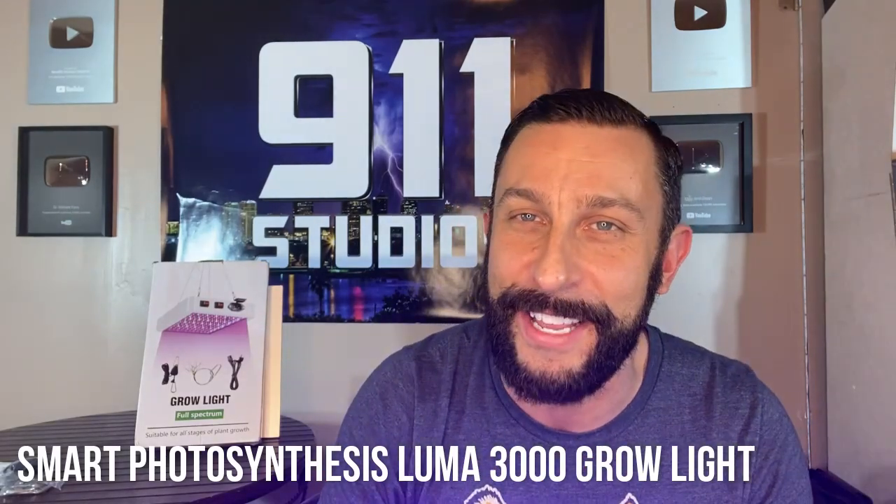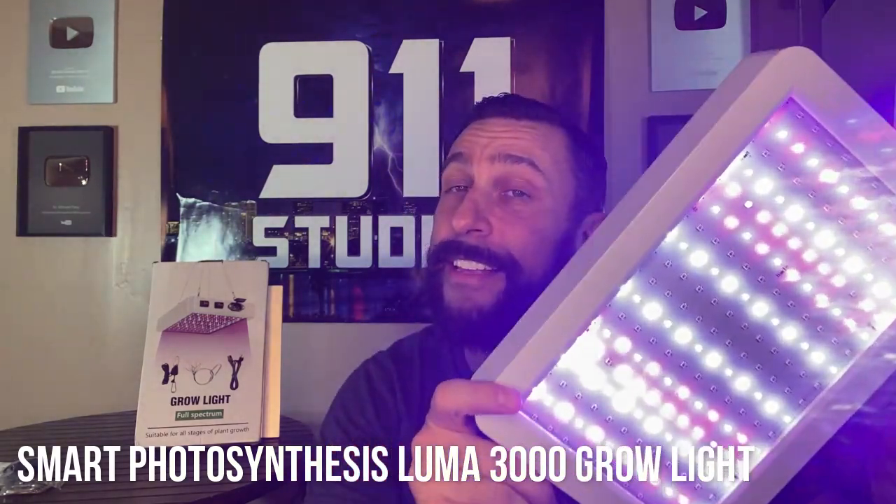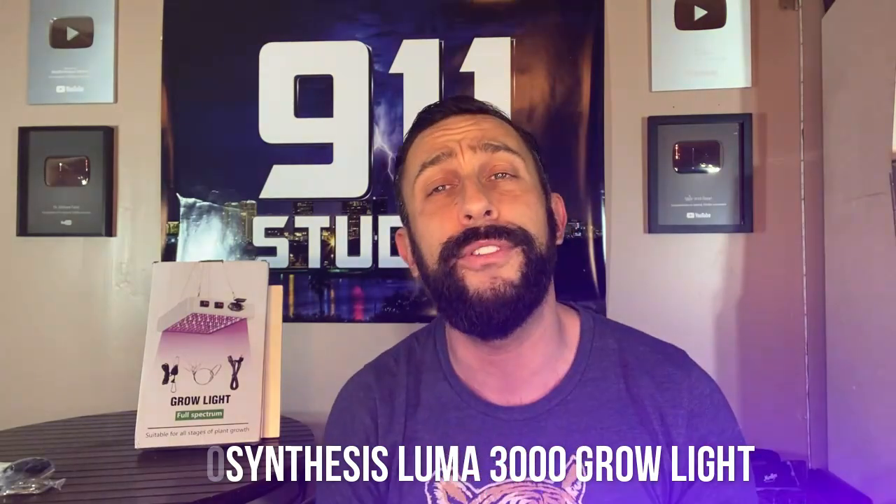Hey folks, this is Adam from 911 Studios. I've been toying with the idea of saying 'attention shoppers' at the beginning of my videos, and today we're looking at this. What is it? This is a highly compact, energy-efficient grow light. It comes to us from Luma Sprout, the Luma 3000, and I'm going to show you why this particular light is better than others. I'm going to give you five big reasons, including its warranty, why this one outshines the competition. Let's kick it off right about now.